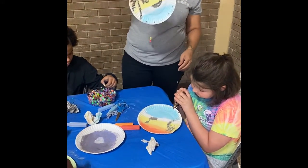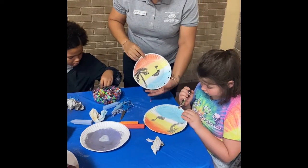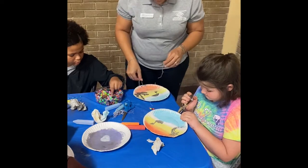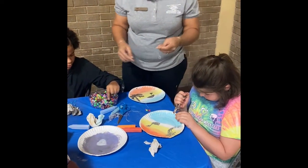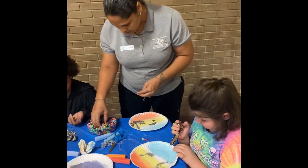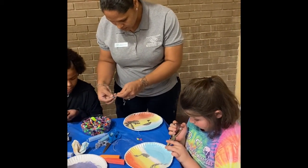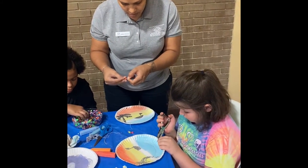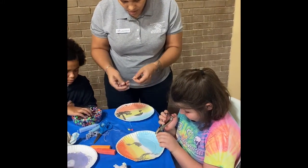So this is the demonstration of this. You can put as many or as little beads as you like — I'm only putting five. And when you put your beads, the last one you put in, you need to tie it so that they don't come off.